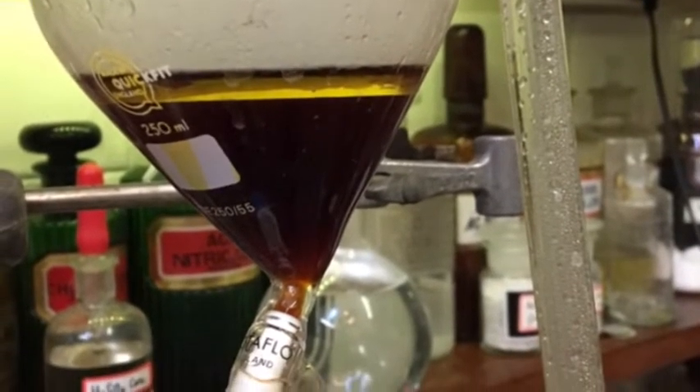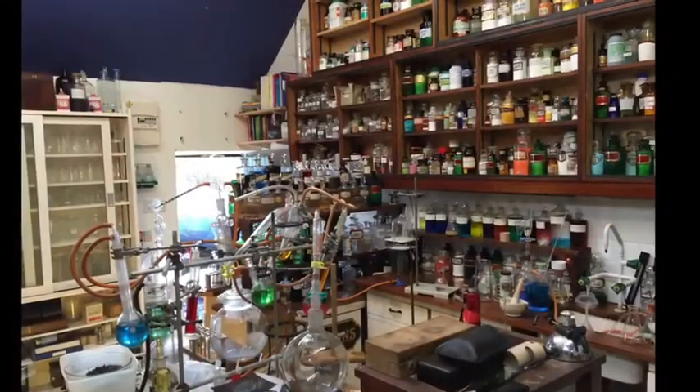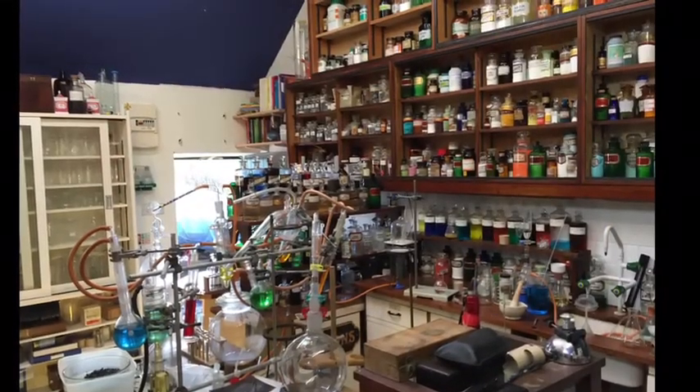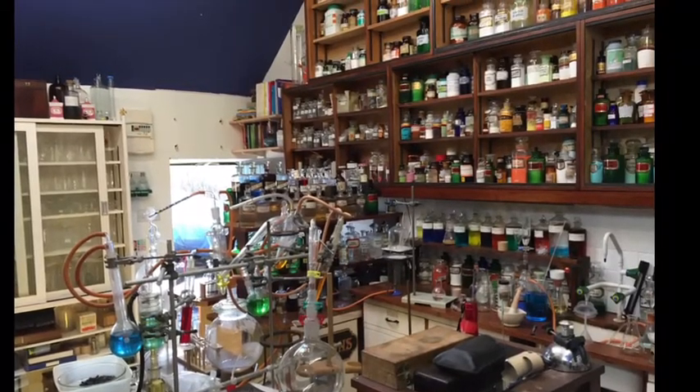There you also get an aqueous layer — I added about 25 mils of water and dissolved any impurities out. So that's a very quickie. I will see you soon, all being well, and upload some new videos of my new lab. Thanks for watching.